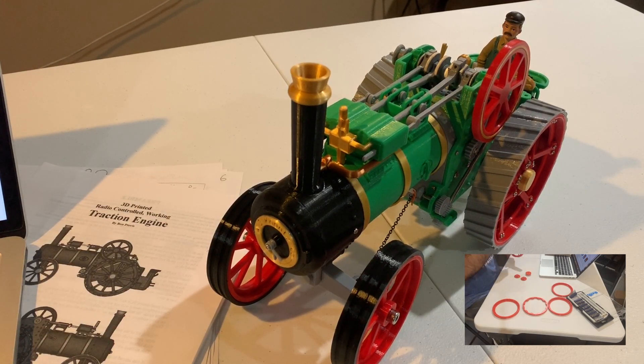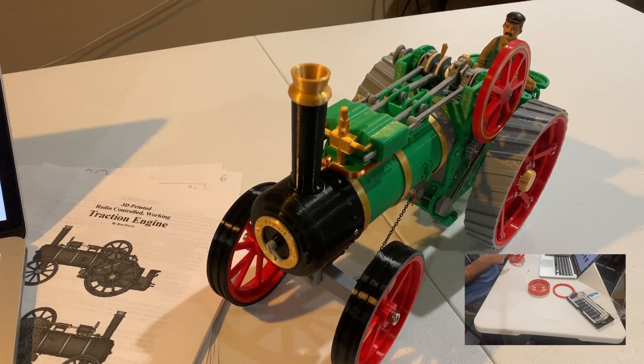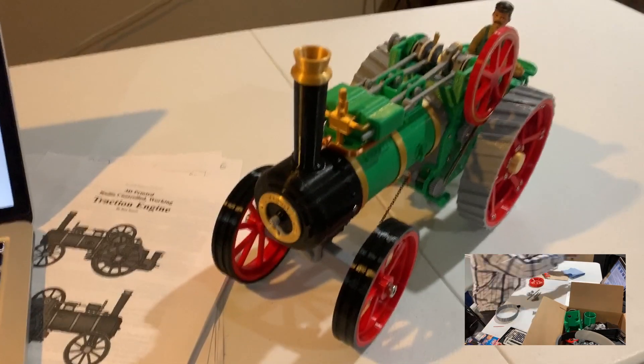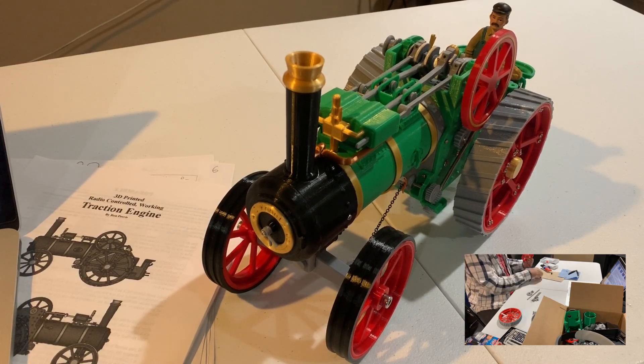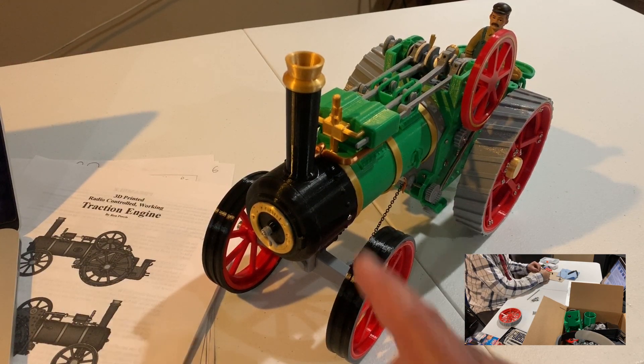The term traction engine is usually reserved for steam powered tractors. This is obviously not steam powered — it's made out of plastic — but it's meant to be a model of a steam powered tractor. It's an absolutely amazing design. The guy who originally did it is very talented and obviously put a lot of work into it. It took me more than 50 hours just to print the parts, not counting reprints — easily 51 or 52 hours of print time, more than half a kilogram of material total.